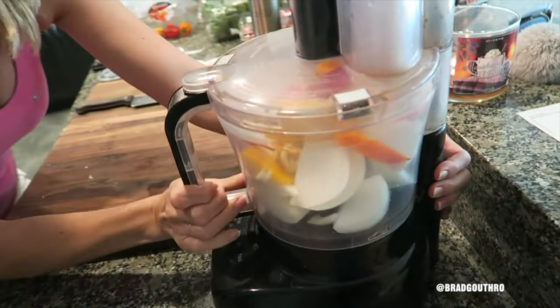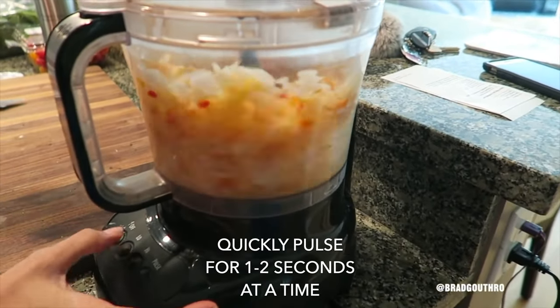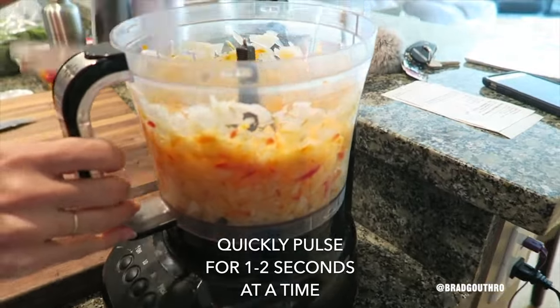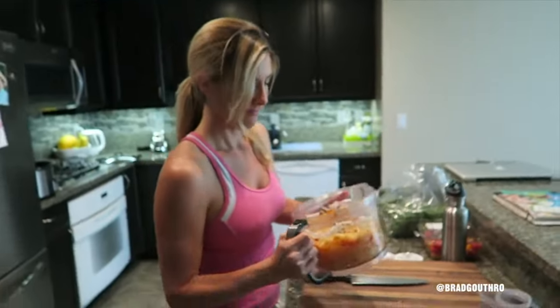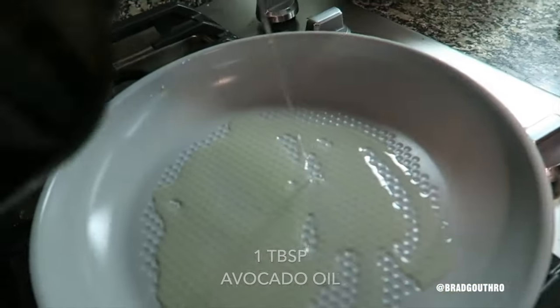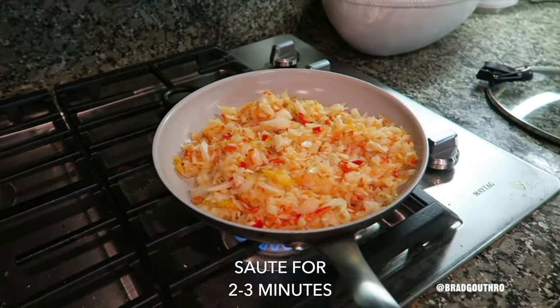The food processor we always use — it helps so it doesn't get too blended. You don't want it to be a smoothie. Then avocado oil goes in. That should be good there — sauté this up for a few minutes.